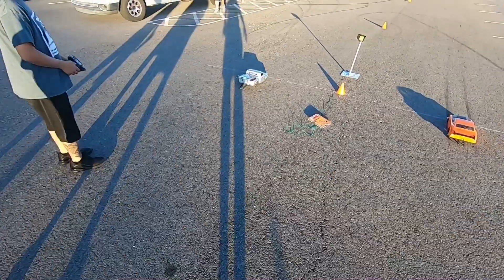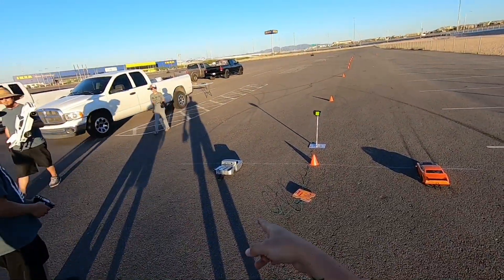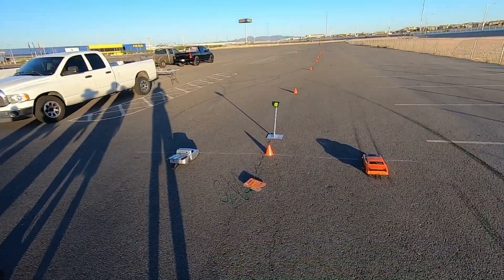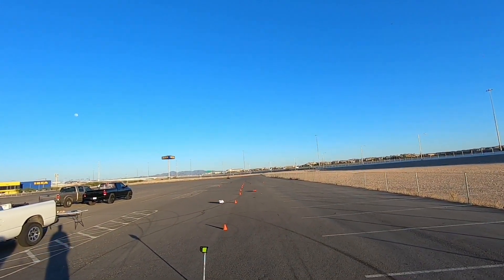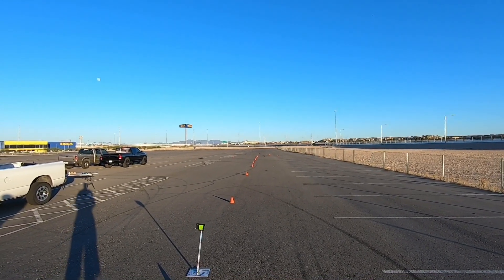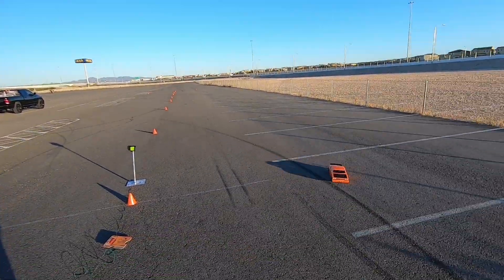All right, we put on 3S right now. He has a no-prep car running 2S - we're not telling you what he has inside though, that's top secret. Ready, set, go! It runs in a straight line - oh, so close! That was close. Let's do a solo hit off the 3S - whoa, the body!